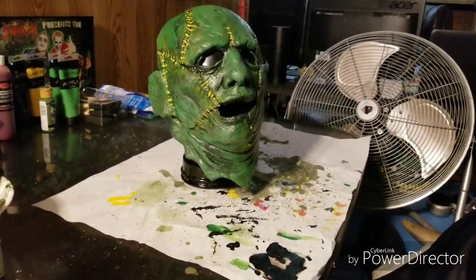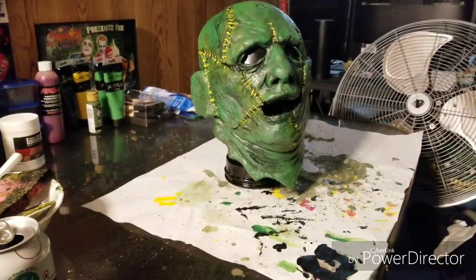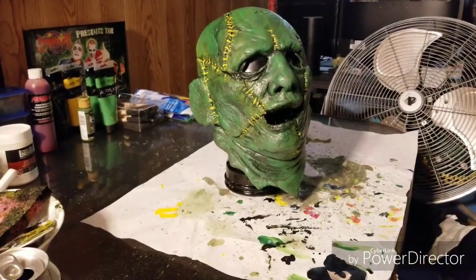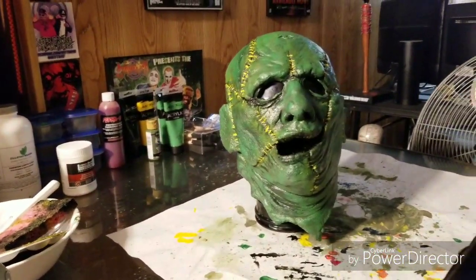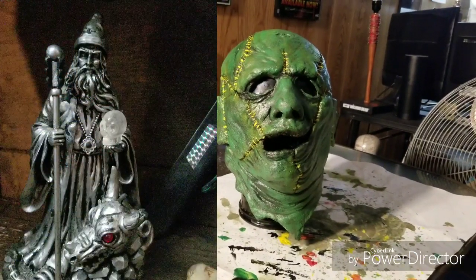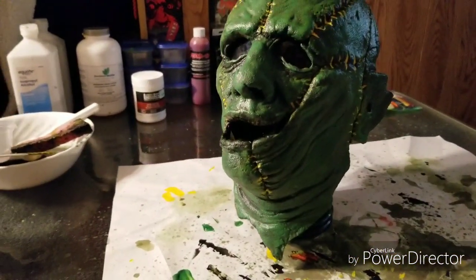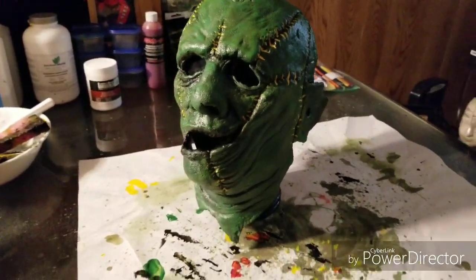I want to do a little disclaimer before we get into it. I do this for a hobby. This mask is never going to be reproduced — it's for my personal collection. I've been painting for many years. I normally just do fine modifications and details because I'm a detail-oriented person, but I decided to take on a bigger venture and do a whole mask.